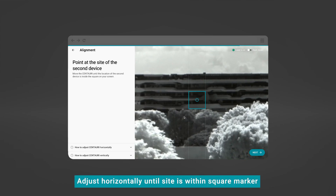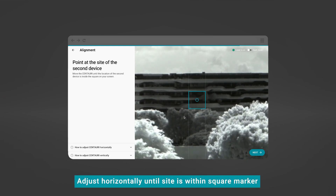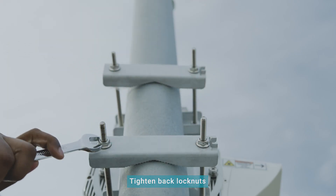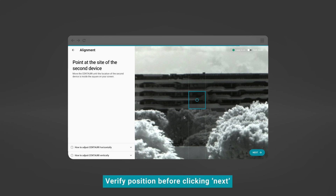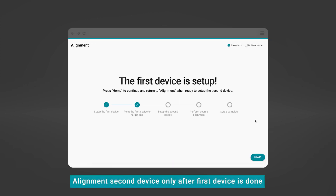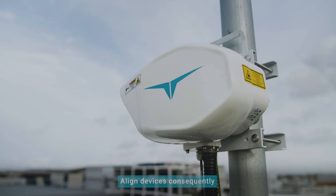Adjust the device horizontally until the blinking dot is within the square marker. When done, tighten the back lock nuts. Verify with the DMD app that this device is still pointing accurately towards the other site before clicking Next. Perform alignment of the second device only after the first device is done. Remember to do the alignments of the first and second device consecutively and not simultaneously.